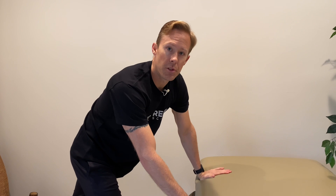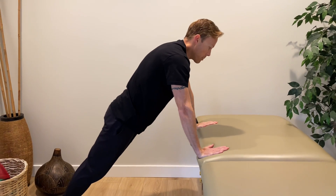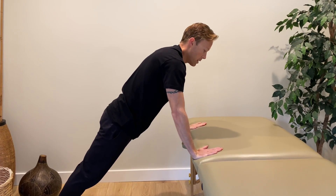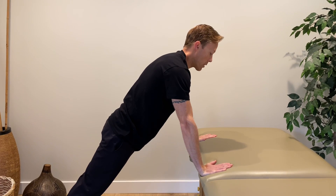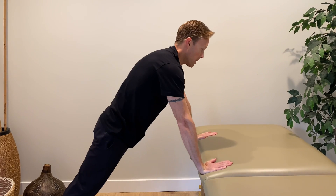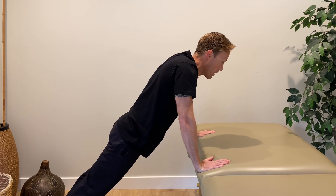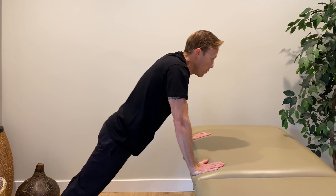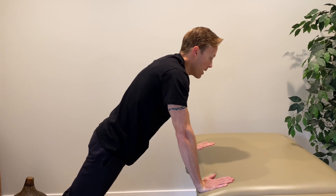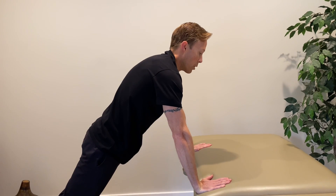For our second exercise we're going to use an elevated surface like a table — a closed chain scapular protraction. I'm basically going to be in a high plank or the start of a push-up position, in a straight line from my shoulders down to my feet. Instead of doing a regular push-up and bending my elbows, I keep my elbows straight and move through my shoulder blades. So again I've got protraction — the concentric contraction of serratus anterior — and then an eccentric contraction where I let my shoulder blades come together. Try to really control that eccentric; don't just let gravity pull you down. You're going up and down trying to learn to move through your shoulder blades, not by rounding your spine or bending your elbows — just protraction and retraction. That's the elevated scapular plus exercise.